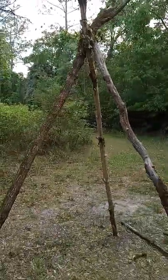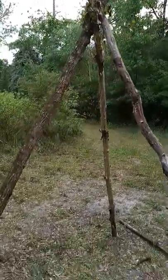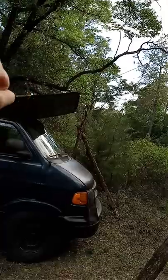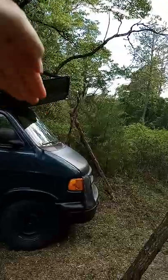Hey everyone, this is a follow-up video to creating the tripods — so this is part two. Here's one of four tripods, and as you can see I have some paracord running from the top of the tripod to this tarp, stretched out as much as possible to the next tripod. I tried to get an angle there.